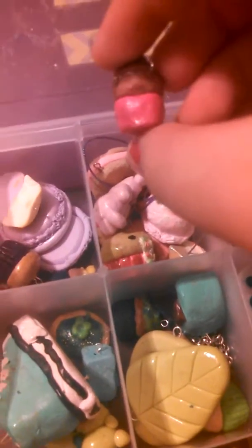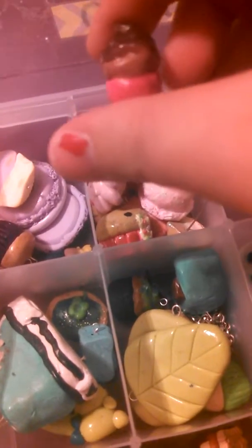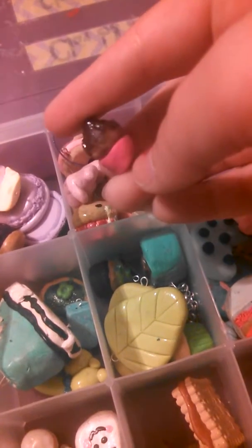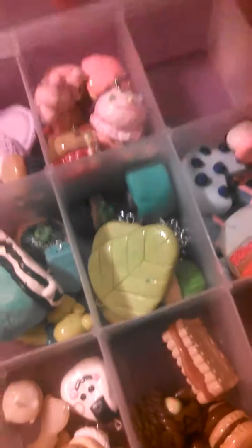This cupcake is very defected — it's very dirty and just blech — so this will only be $0.50. This is one of the charms that will only be $0.50 or $2 or less, so you have to purchase more than one charm with that.